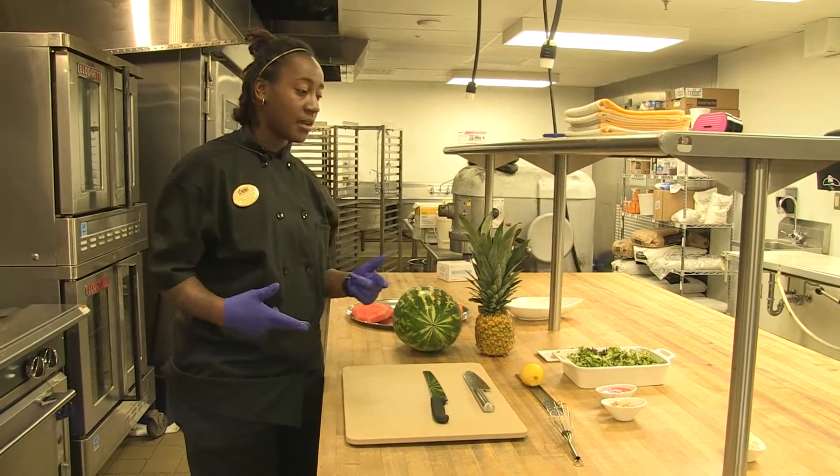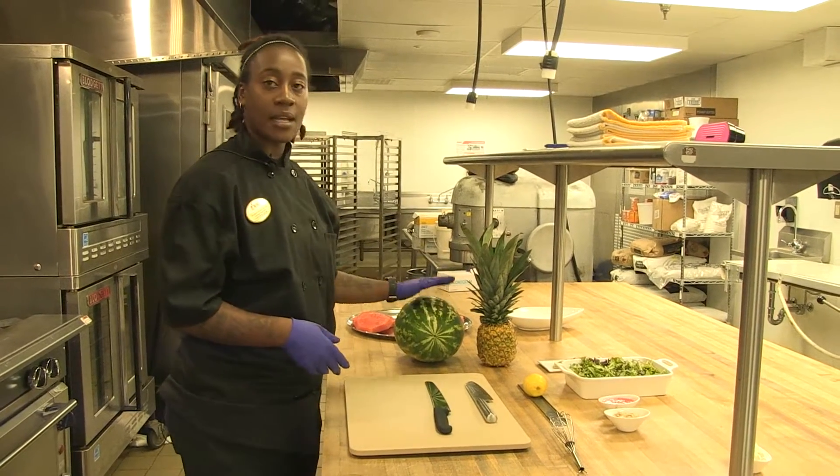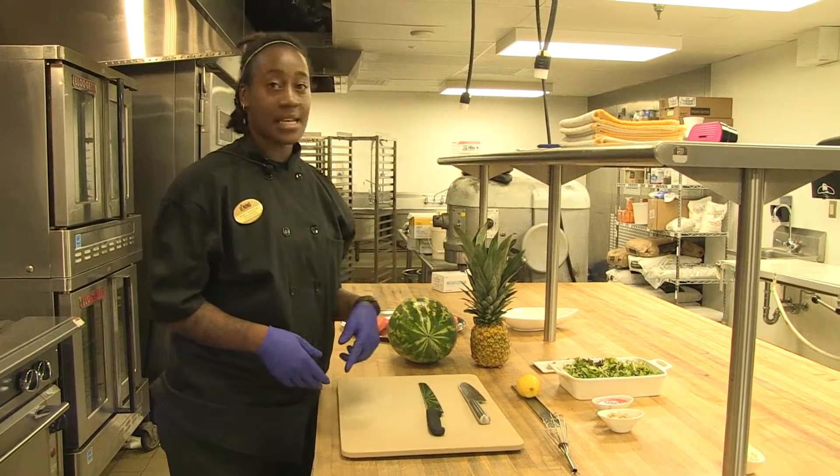Hello, so today we're going to make two salads. I'm going to show you how to cut a watermelon and a pineapple and how to zest a lemon.